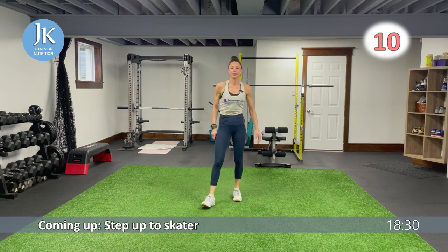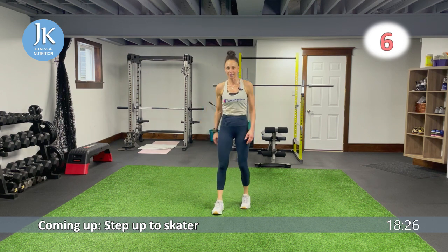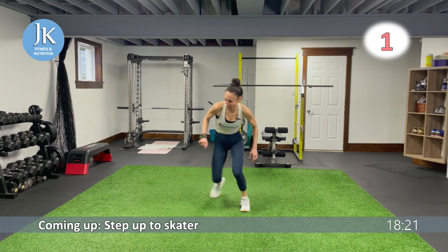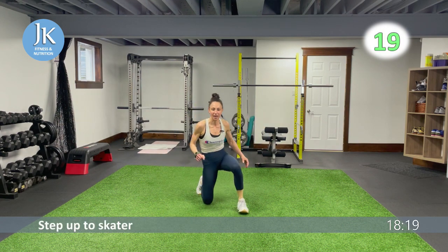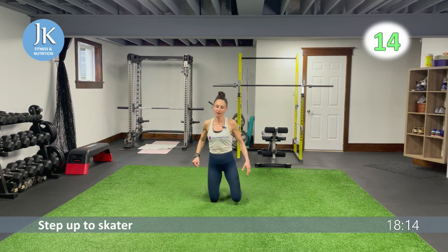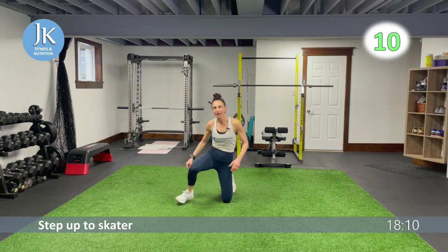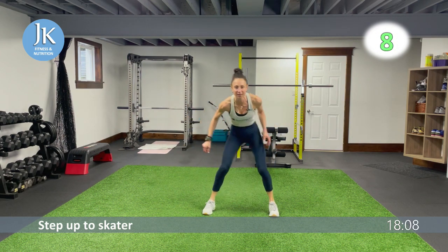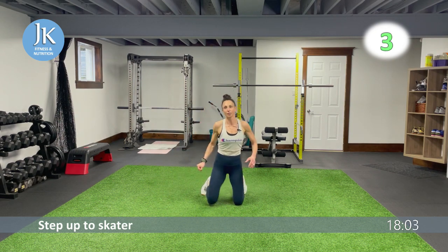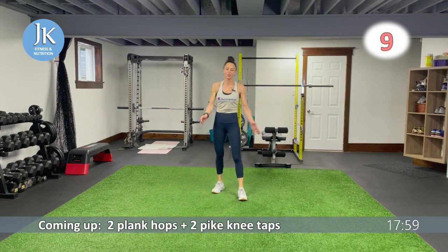Step up to skater — last time for our plank hops and pike knee taps. One, two — bam, push it across. These flow really smoothly. One, two — bring it right back down. Core on the ground coming up.